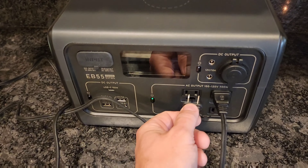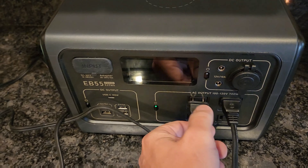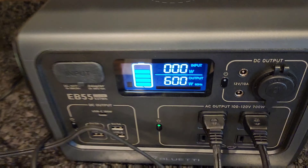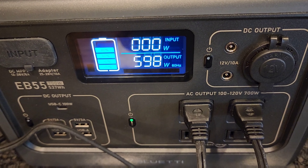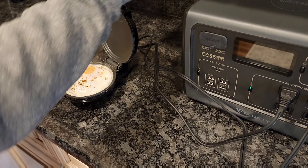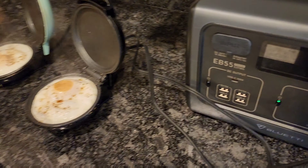Now we're going to try with this smaller Breville espresso maker and see if we can get it to work. We're going to power it up — overload. So that's not going to happen either.